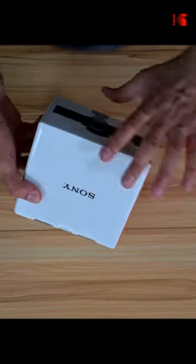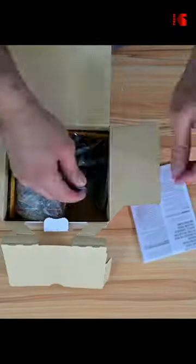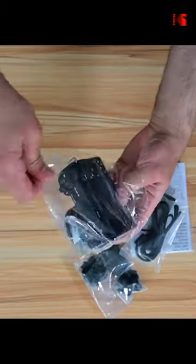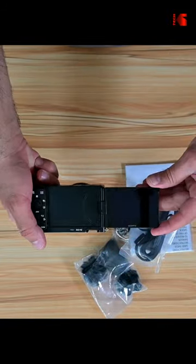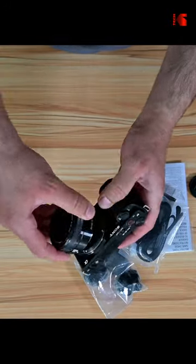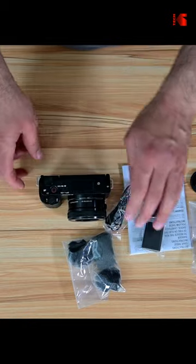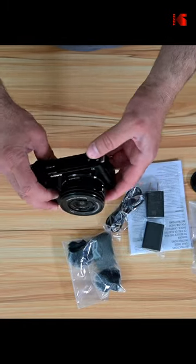It looks like it is sealed. It has everything inside. It looks like it's new. The lens is clean and the sensor is super clean. You have the camera and the lens is already attached to the camera.